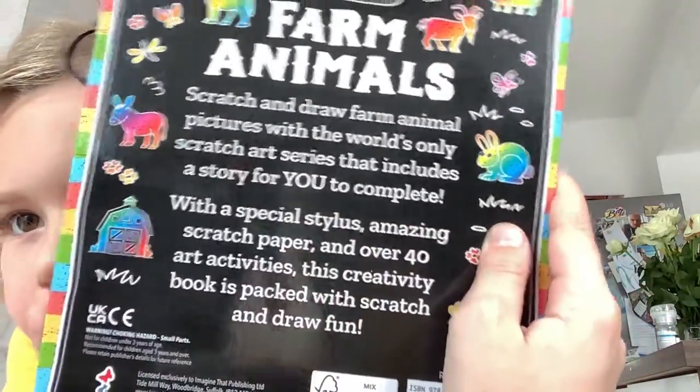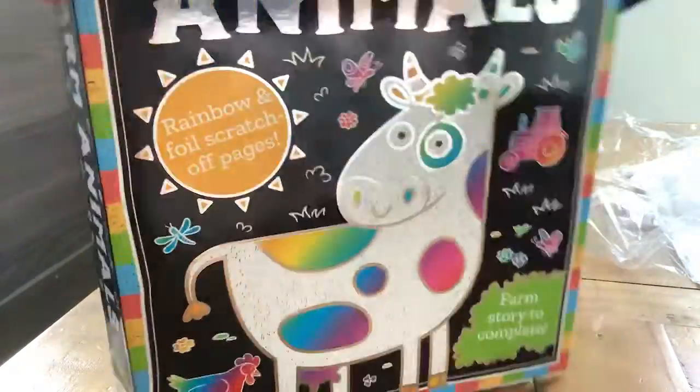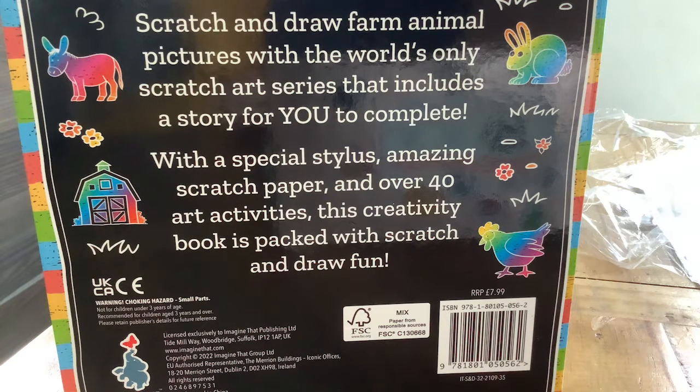So can you see, guys? I'll show you from back here. This is the front picture, and this is the back. If you want to pause this I'll put it up so you can read it, but I'll read it for you again. Scratch and draw farm animal pictures with the world's only scratch art series that includes a story for you to complete, with a special stylus, amazing scratch paper, and over 40 odd adjectives — this crafty book is packed with scratch and draw fun.